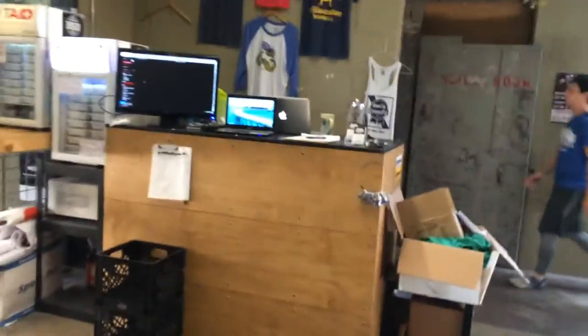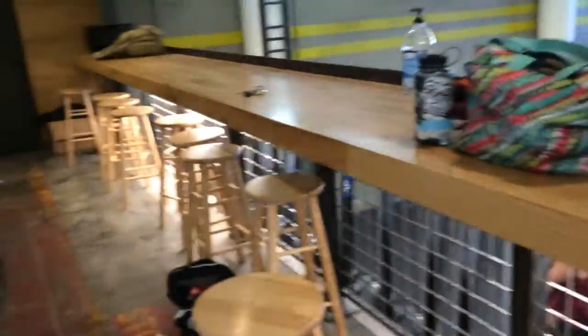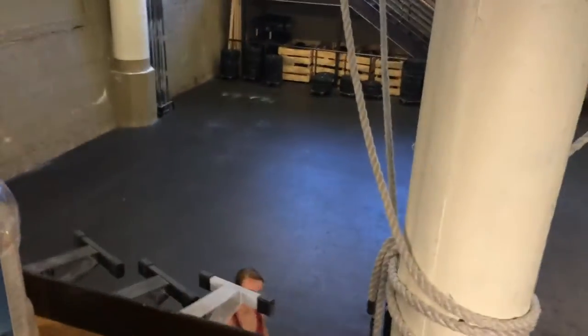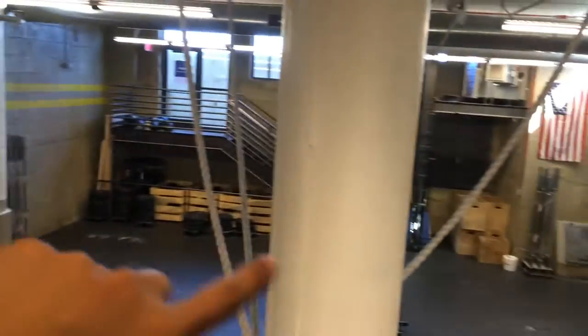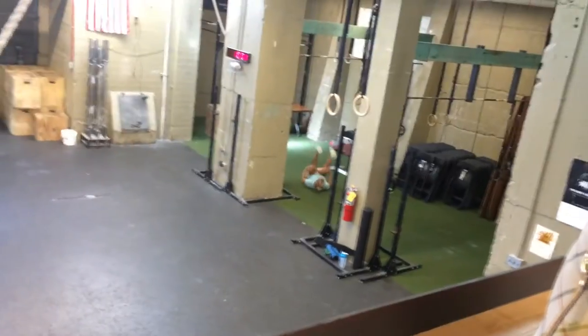Okay, so here's the stairwell — down the stairs — and then the first thing you see is this front desk. There's a ledge where there are a bunch of chairs over here, and if you peer over, this is the area where they do CrossFit. There are a bunch of ropes hanging from the ceiling, a bunch of weights over there, random squat racks,